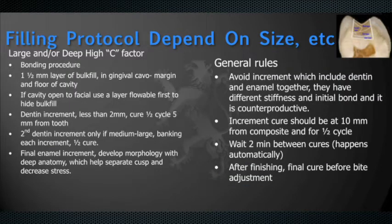The general rules are: we want to avoid doing increments that include enamel and dentin together — we want to do dentin separately and enamel separately. When we cure between each increment, we want to minimize the intensity of the light, and between cures we want to wait about two minutes to allow for the stress to dissipate. This is based on research showing that the first two minutes are where most of the stress occurs.